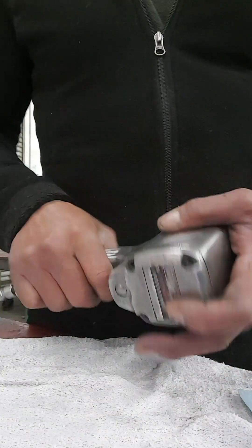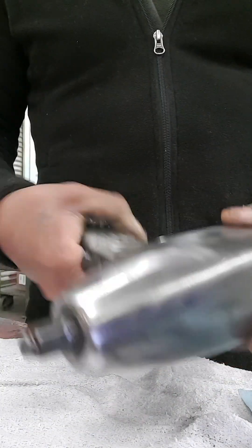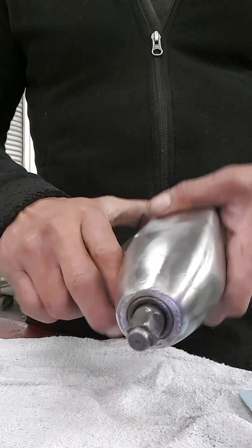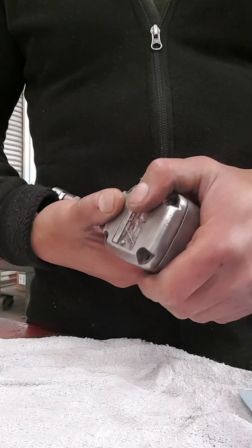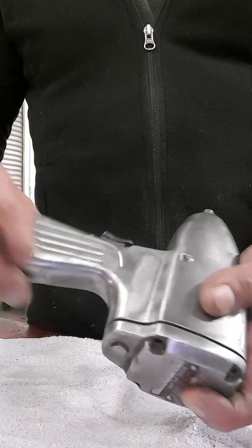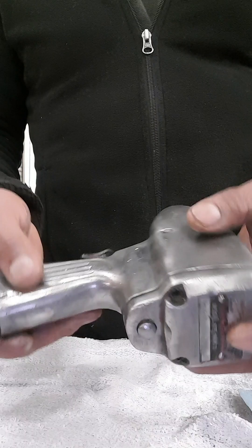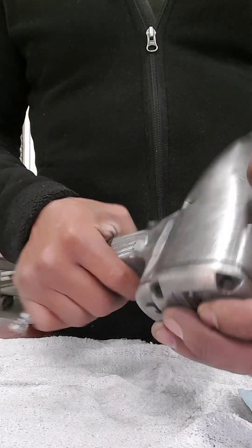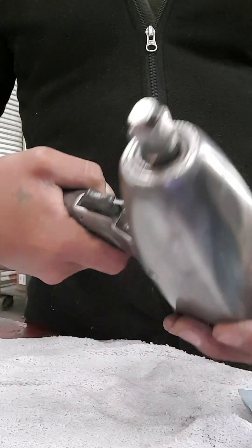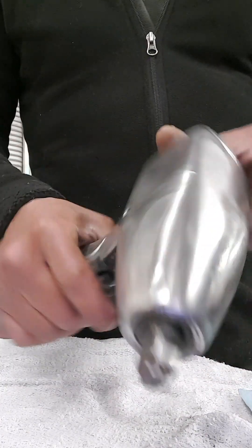Hello everybody. This is my air gun right here — this is my working ride. Basically, I have to buy another one, but I love this one right here. I bought it. This is probably like 25 years old. You know, I love this one.